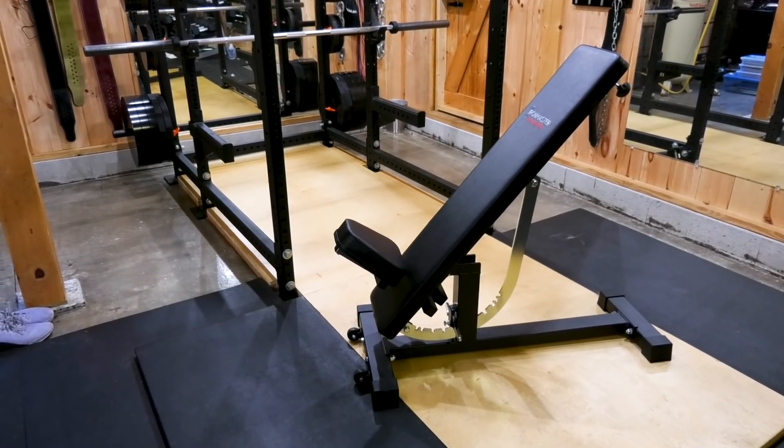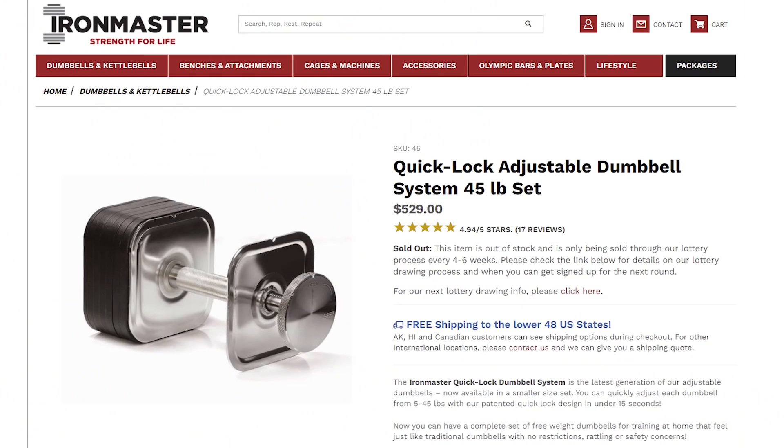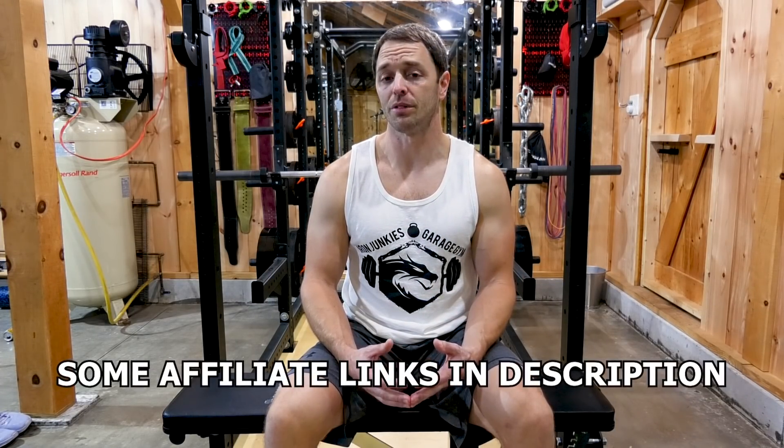This bench offers something others don't. If you don't know who Iron Master is — and probably if you do — it's because of their Quick Lock Adjustable Dumbbells, which is their most popular product for a reason. This is probably the most requested item on this channel for us to review, so we used all of our affiliate money to buy it and review it.